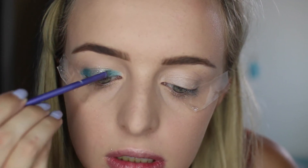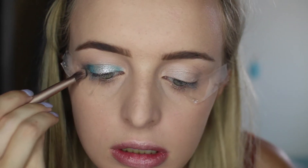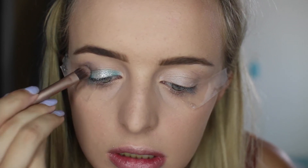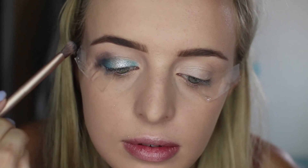And then I'm just going to be dabbing on Barry M's Glitter Dust, and this is just the silver one. Make sure you really really blend that in well. And then I'm just going to be using Dance in the Dark from MAC just to darken up my crease, and I'm really going to make sure I buff that in because otherwise you're going to look like an absolute hot mess.